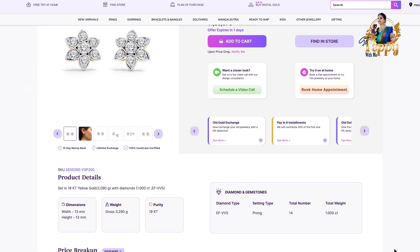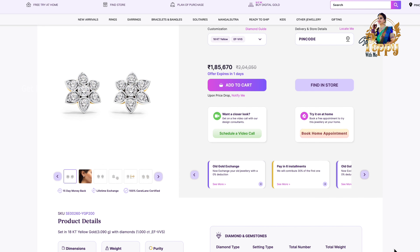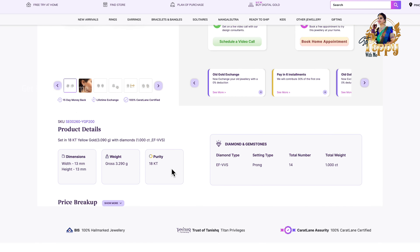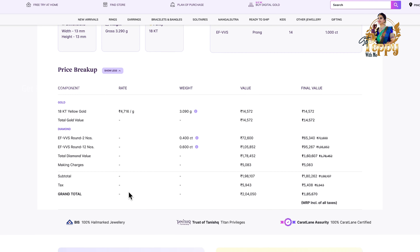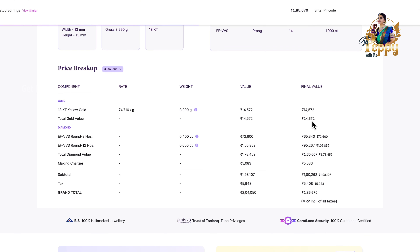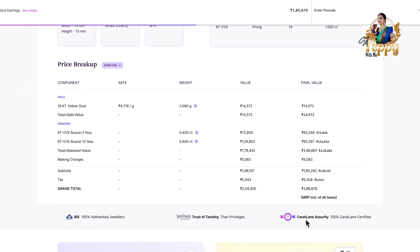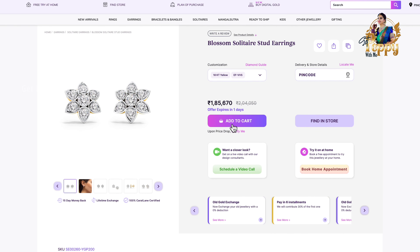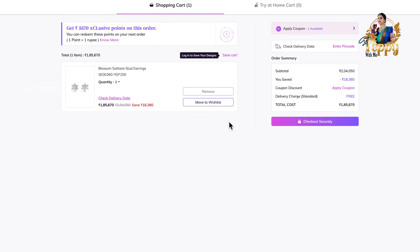The four C's of a diamond are important whenever you're making a purchase. These are the dimensions of this earring — 13mm height — and you can see the gross weight is 3.290 grams with 18-carat gold purity. You can always customize this. The overall price breakdown is shown here: how much each diamond costs, the carat weight versus price, and the making charges — everything is mentioned.